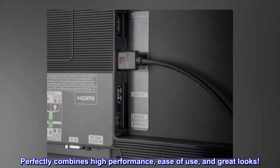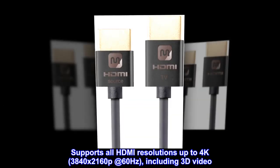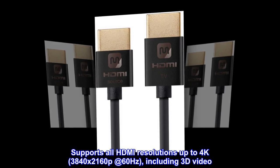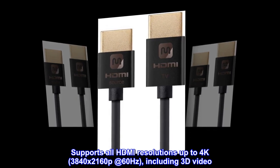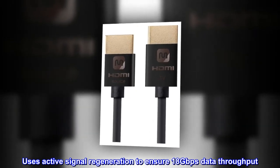Perfectly combines high-performance, ease-of-use, and great looks. Supports all HDMI resolutions up to 4K, 3840x2160p at 60Hz, including 3D video. Uses active signal regeneration to ensure 18Gbps data throughput.